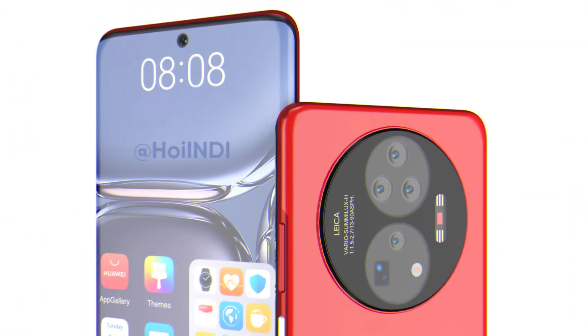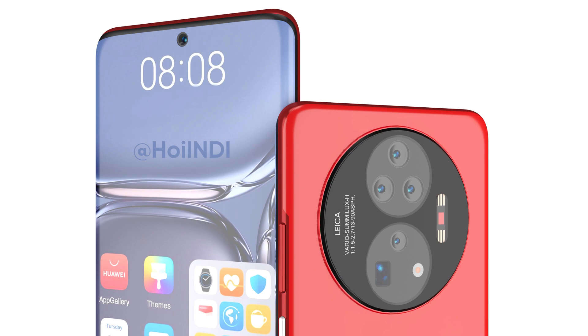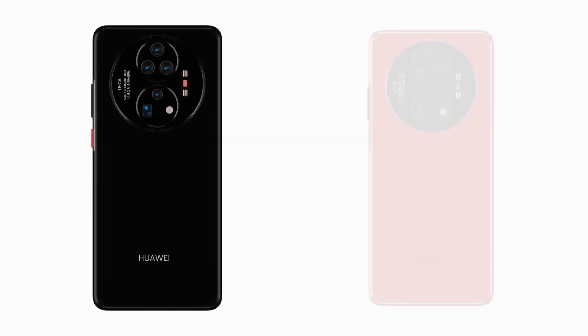Aside from this, there are different colors proposed under this concept renders, such as a color design shining in black and red colors.